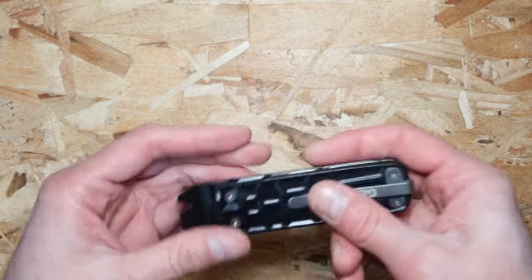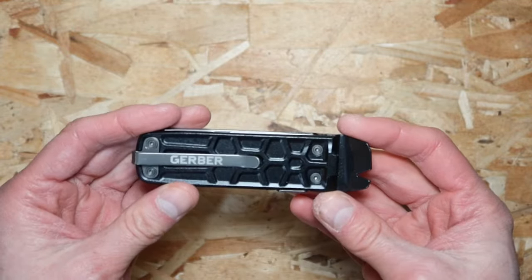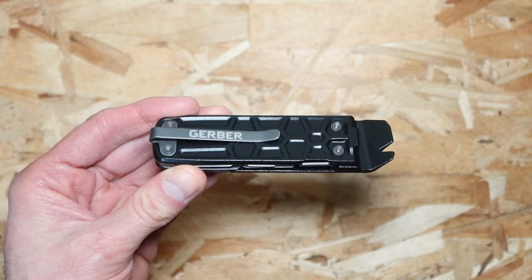Overall this is pretty good — it has all the stuff you need for everyday carry. It looks cool and above all it can be used to open and pry things, and for many other multi-tool uses too. I recommend it if you're looking for a very good multi-tool.